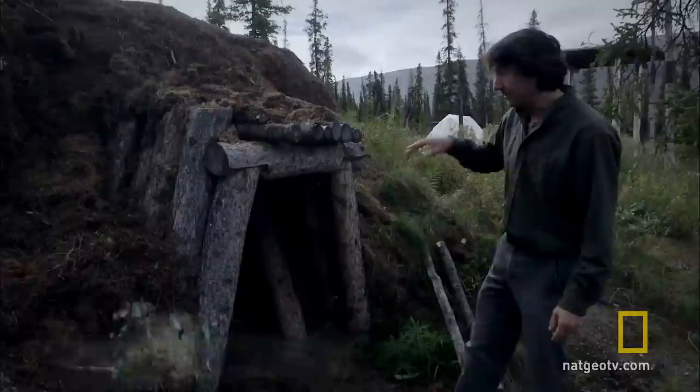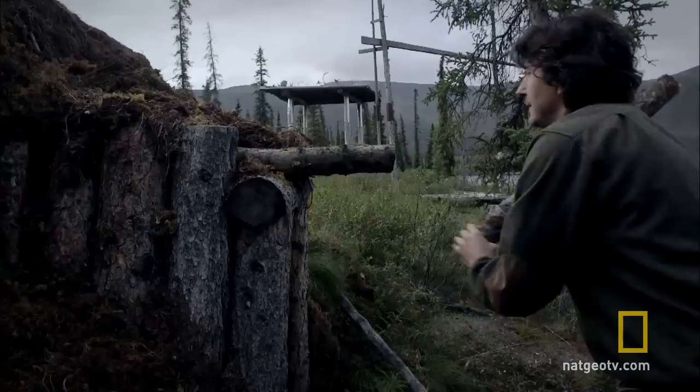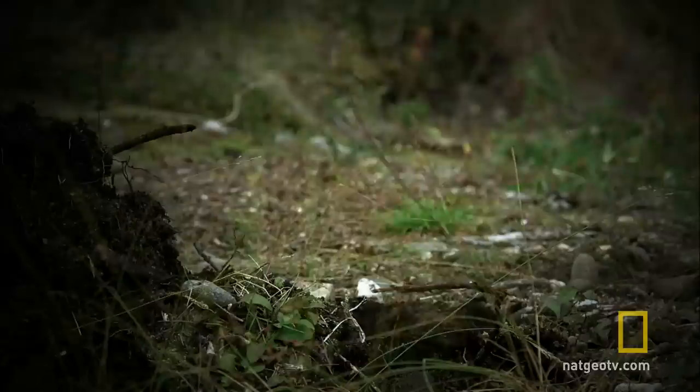A bear came along and ripped up my sod house again. This sod house works out pretty well for storing food most of the time, but I thought that for smaller amounts of food, if I just dug a hole straight down in the ground — a smaller hole — it might actually keep it even cooler than this sod house does. And also, the bears might be less interested in digging into it.